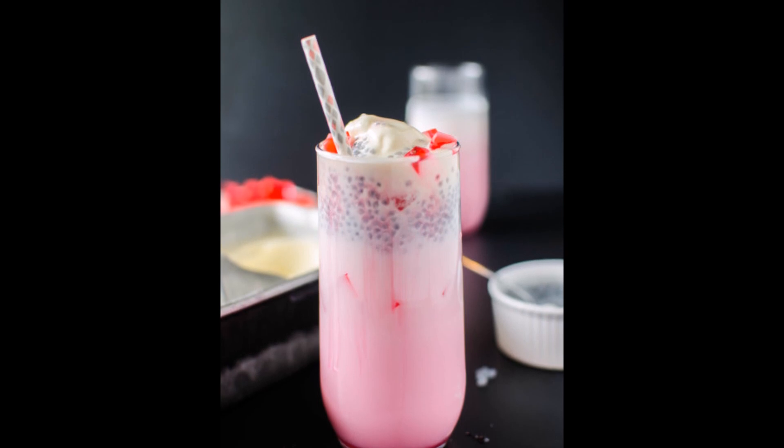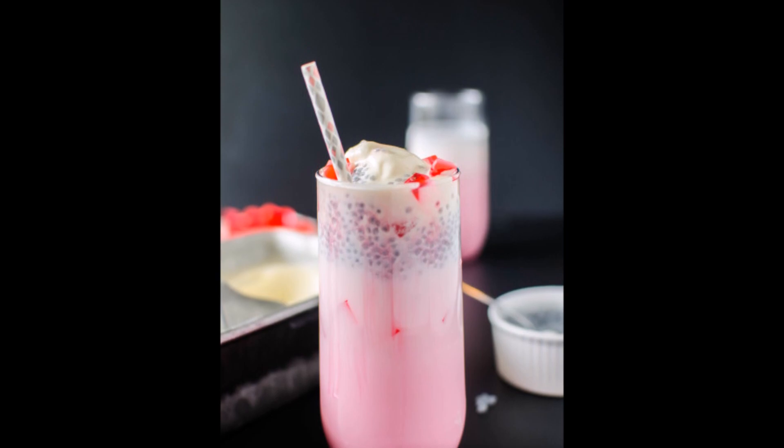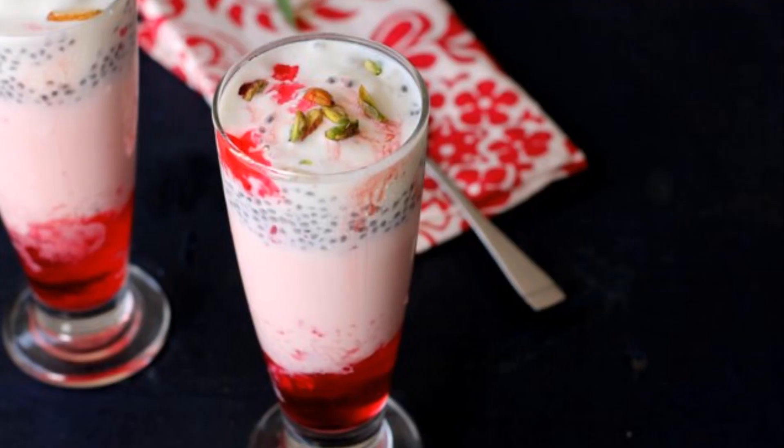Each country makes it differently, but the common ingredient is a pink colored rose-flavored syrup milk base. To it you can add any dessert ingredient you wish, but common ones include crushed ice or ice cream, jelly, tapioca pearls, and basil seeds.